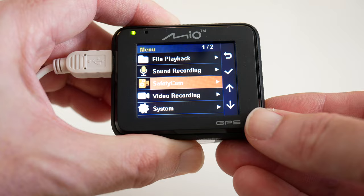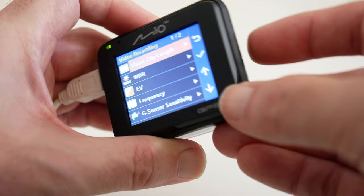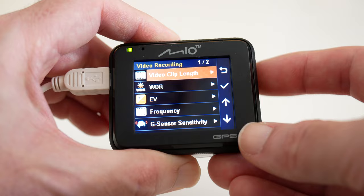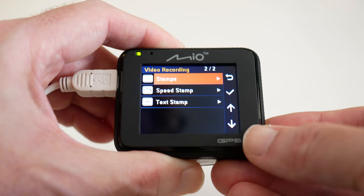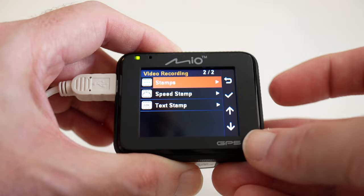There are also video recording settings where you can change resolution. Going into that menu, you can change the video clip length — choosing between 1, 3, and 5 minutes — which determines how long each file is before a new one starts, making file management easier. Further in, you can change the WDR, EV, frequency, and sensor activity, which automatically protects files if the camera senses an impact. You can also add speed, text, and time and date stamps over the video, which is very useful if you need the footage as evidence for an insurance claim.